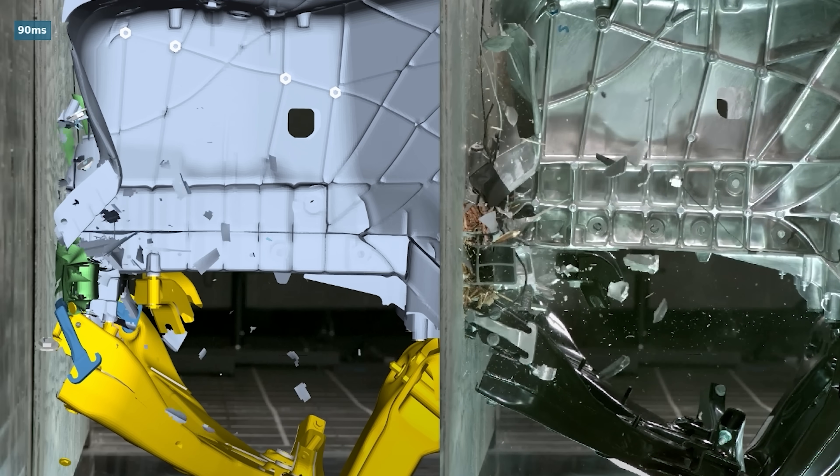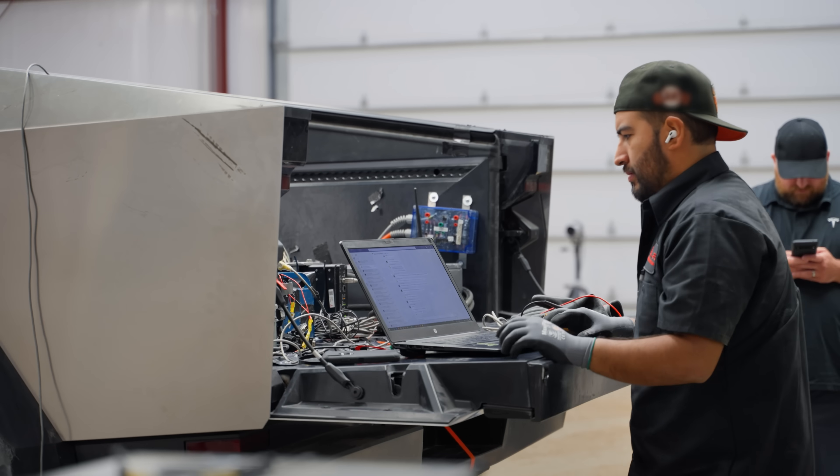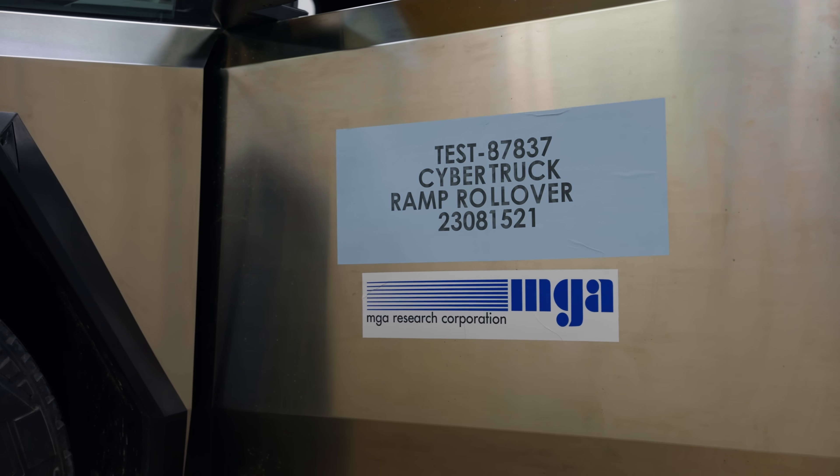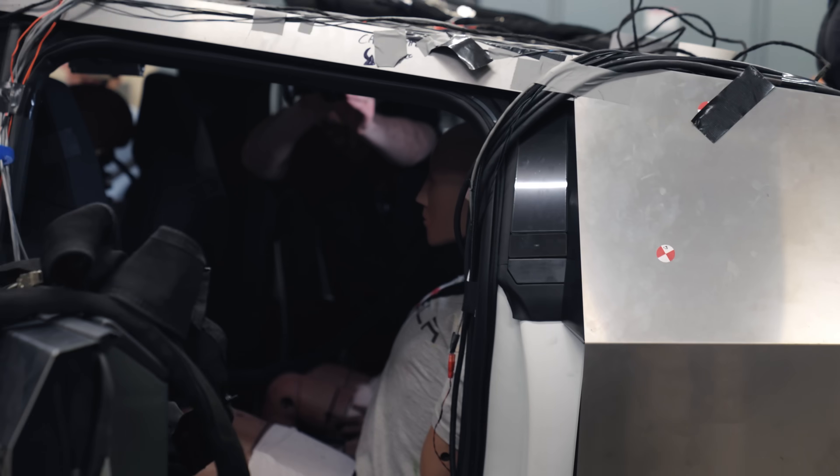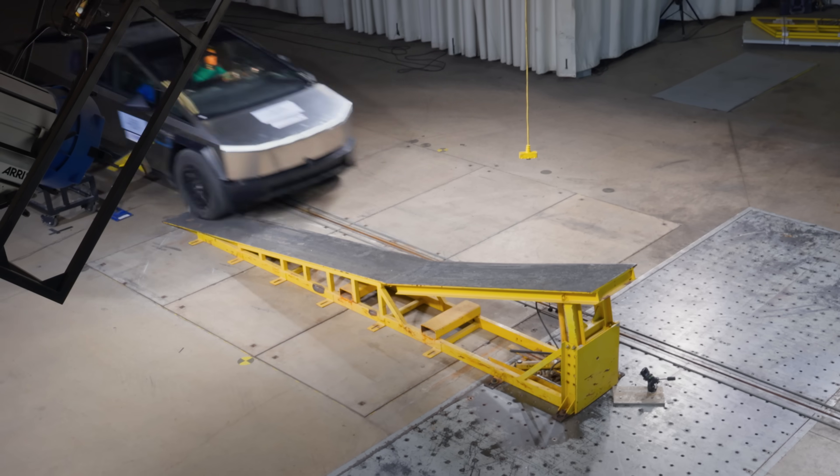Today we're at the crash test site for rollover testing. We need to make sure we get a lot of data on when the vehicle almost rolls versus when it actually rolls, so we can figure out the best time to deploy airbags to protect the occupants. We're doing four types of different rollovers.